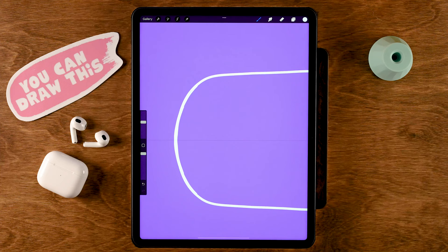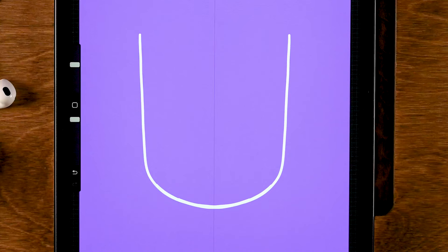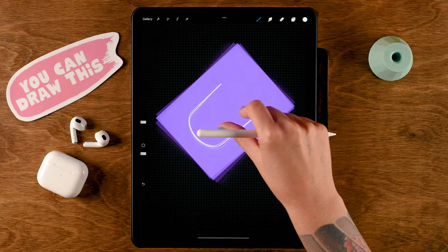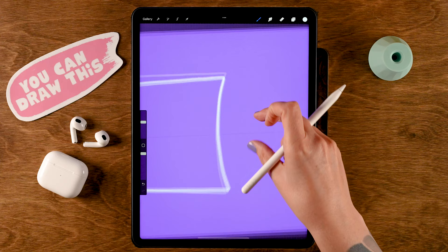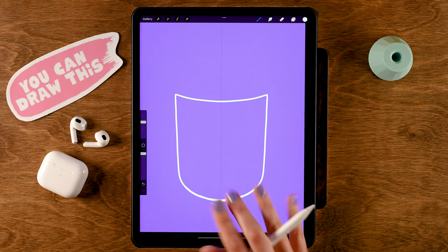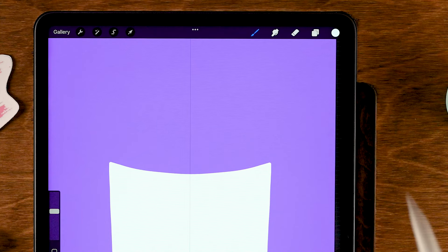You might need a couple of tries to get it all tidy, and don't worry if your cup is a little bit wonky — it'll give it character. We'll need a little rounded shape at the top as well. You can do it like this, or if it's easier you can also rotate your canvas. Then connect these areas so you get something that looks like this. Don't worry if you feel like it's too broad or too tall — you can always change that later. Once you have this, drag in the color to fill the shape.